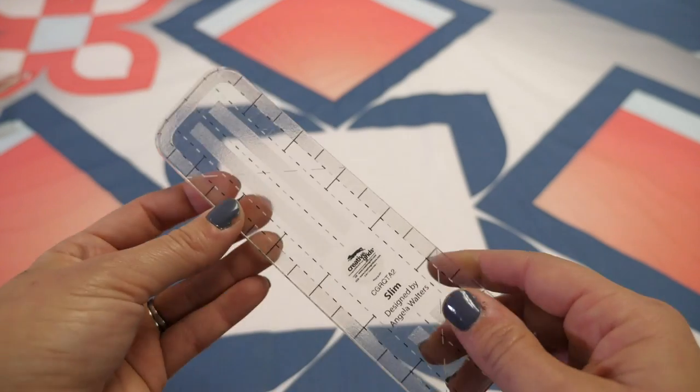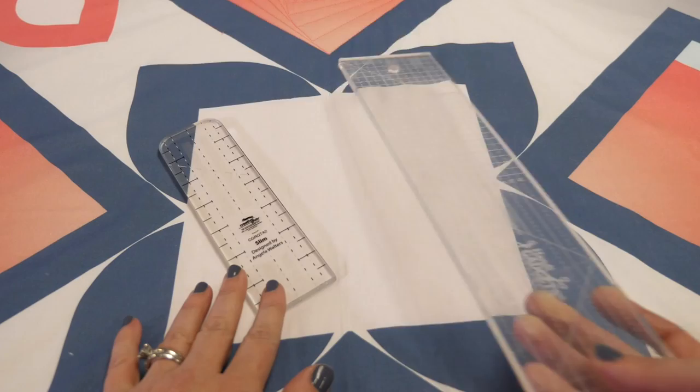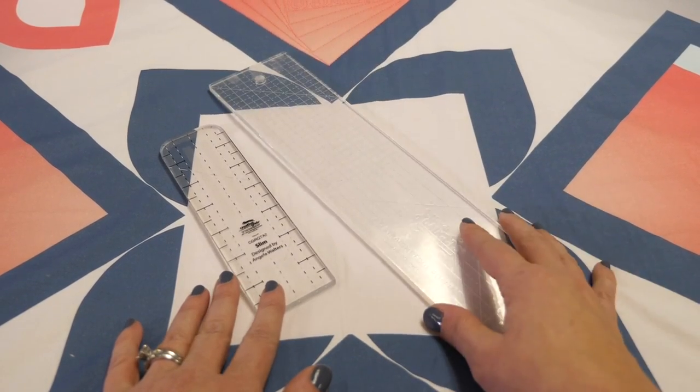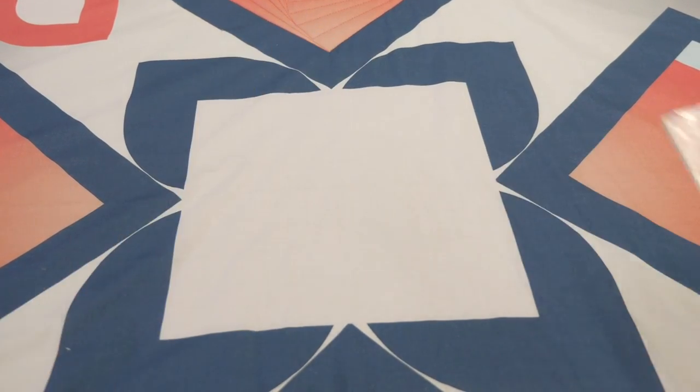Since I quilt on both a sewing machine and a long arm, I have two straight edge rulers I use a lot. For the most part I use the slim ruler because it's hand-size and I can really get in and around things. I also like the Handy Quilter straight edge ruler because it's a little longer and helps when I'm working with bigger blocks. But ultimately you just need a straight edge ruler — it doesn't matter how big. If you're new to machine quilting with rulers, I've put together separate videos showing how to use it on a sewing machine and on a long arm, so be sure to check those out.